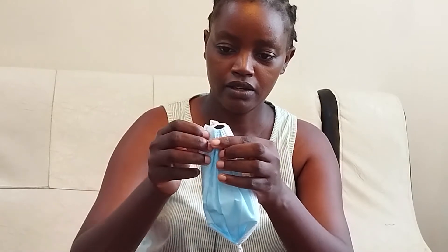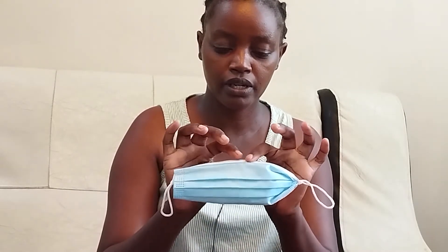After tucking in both sides, you can wear your mask. The metal piece should be on the nostril side — put it like this. It should cover both your nose and your mouth, and it should come all the way to the chin. Then pinch the nose piece to make your mask tight. You should wear your mask like that — that is the correct way.